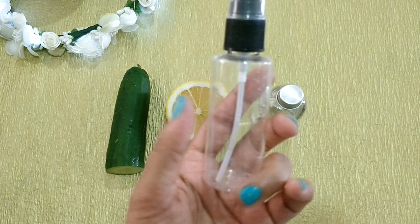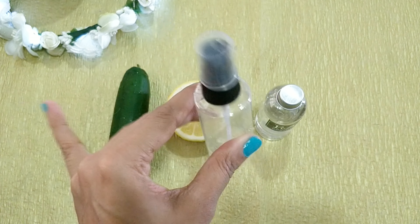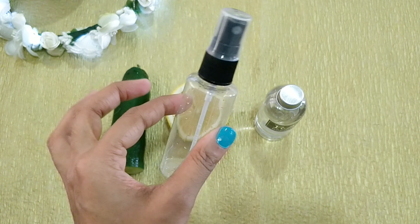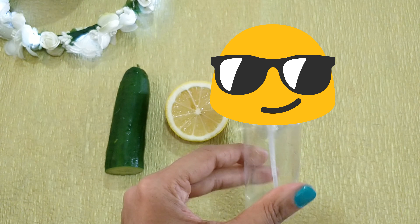You'll also need some sort of container to store this toner in. I suggest using a spray bottle just because it's kind of fun to use, but use whatever you have — that's the fun of doing DIY projects. You can use whatever you have to do whatever you want.